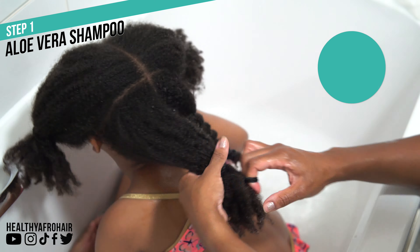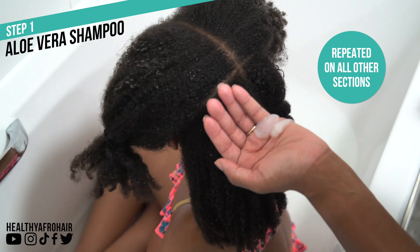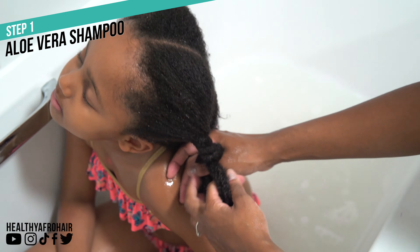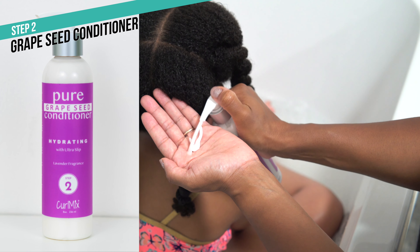I rinse off the product and then twist up her hair to avoid it tangling during the washing process. This really does help to make Olivia's wash days run a lot smoother and quicker, which makes her a happy girl — because no child wants to be spending all day getting their hair washed and styled.